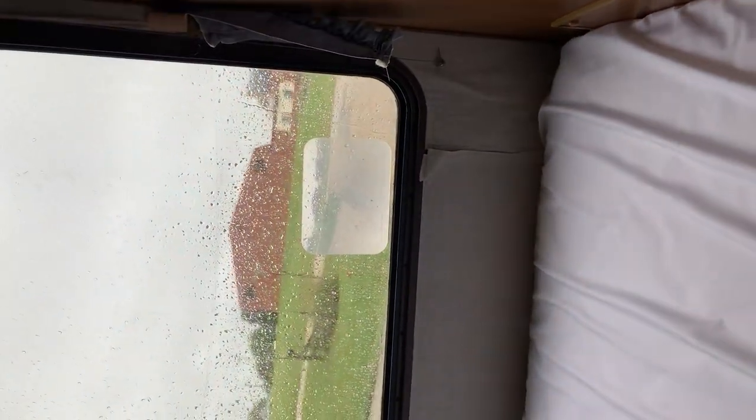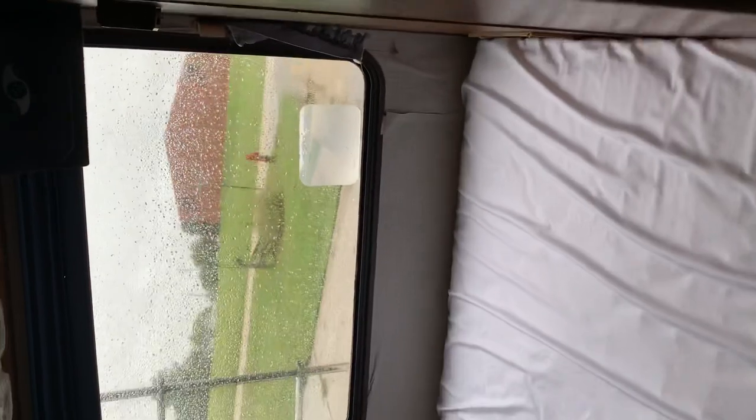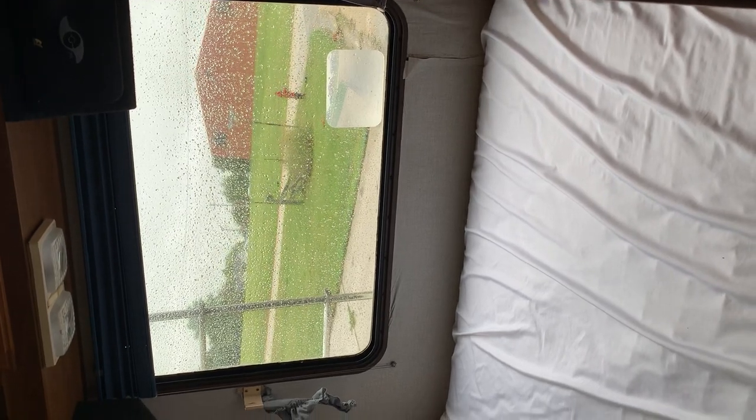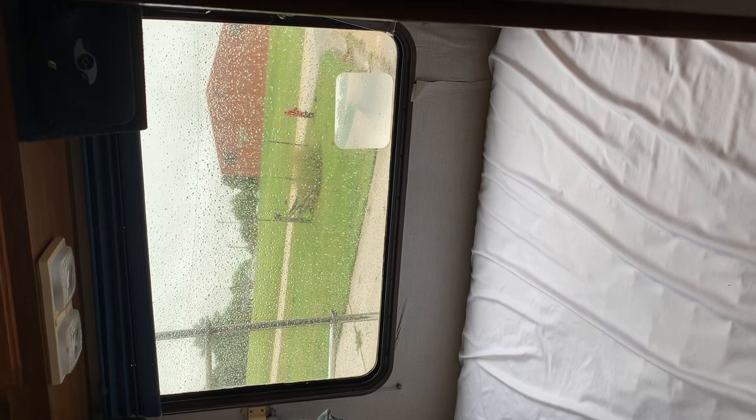On the back window right here is a magnifying glass, so that when you're driving and you look in your rear view mirror at that magnifying glass, it's going to show you the ground right behind the RV so you can see what's behind you when backing up. It's not perfect — there is no backup camera — but it does help.